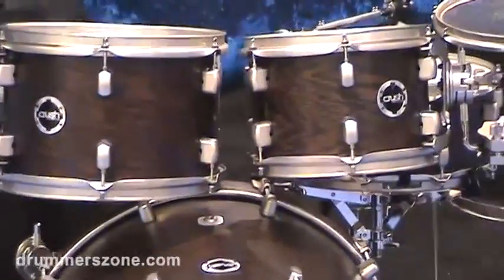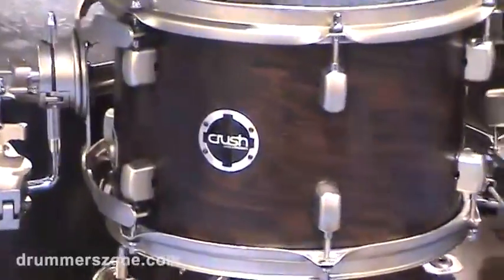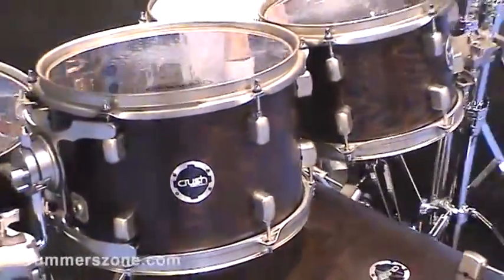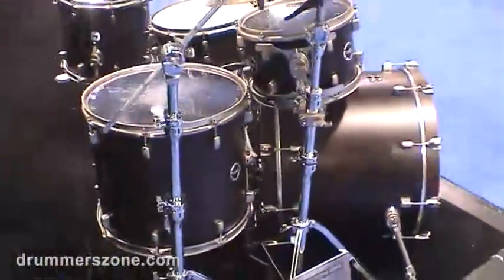Wenge is a very deep, dark wood — kind of even deeper tonality than Bubinga. So we added the birch to it to kind of brighten it up and just make that sound overall rounded, and the resonance is amazing on these.